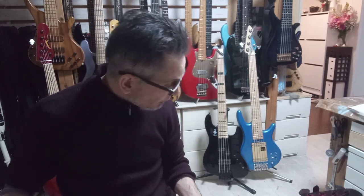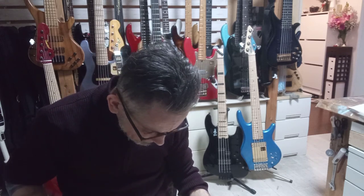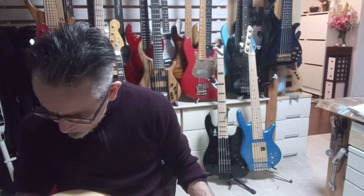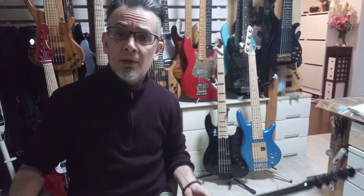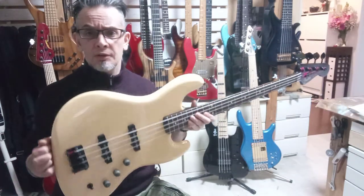If there's anything you want doing to it, such as having the truss access routed, that could be done. The strings seem to be relatively fresh — it came with strings. It came with no case though, so that's one thing to consider. Do you want a case with this or not?